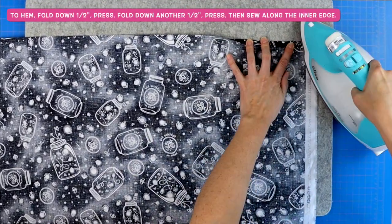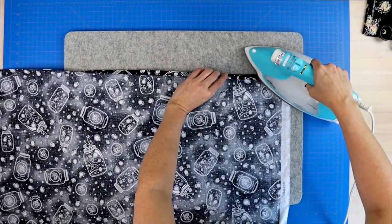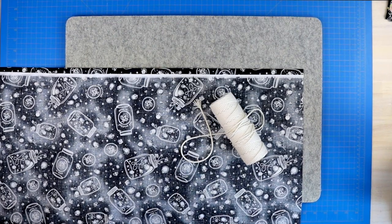You will fold it down a half inch, give it a press, fold it down another half inch, press it and clip it in place, and then you'll sew along that edge. You'll do that for both sides. And now it's time to create our loop.